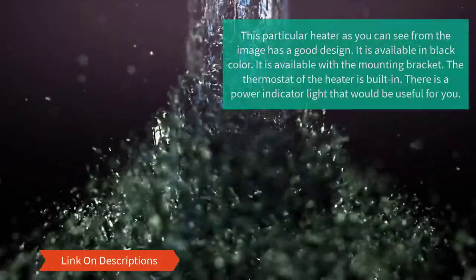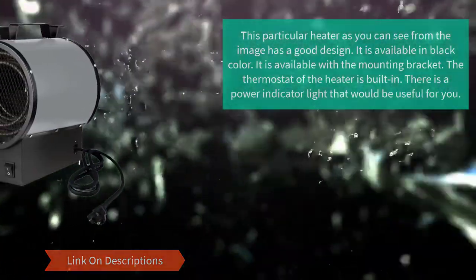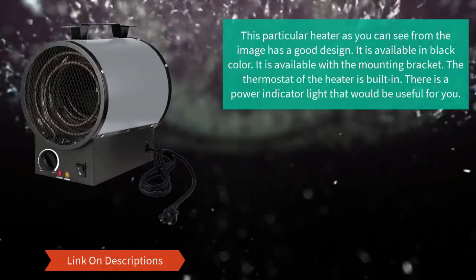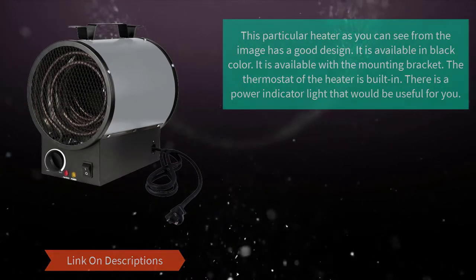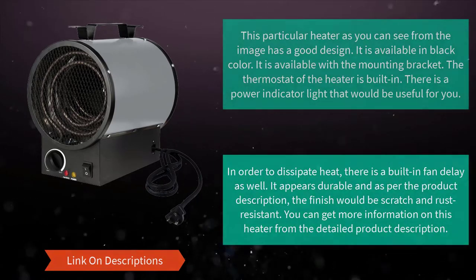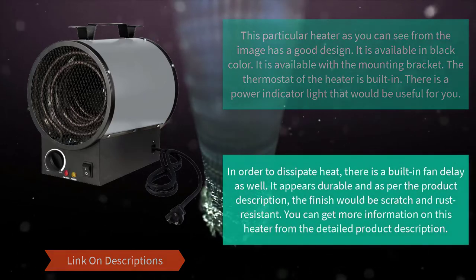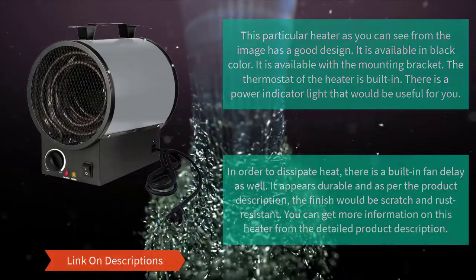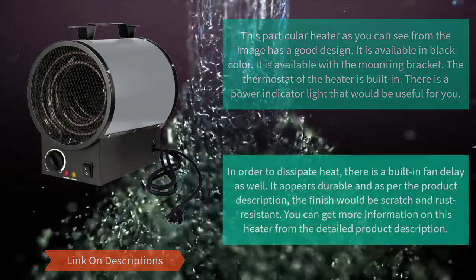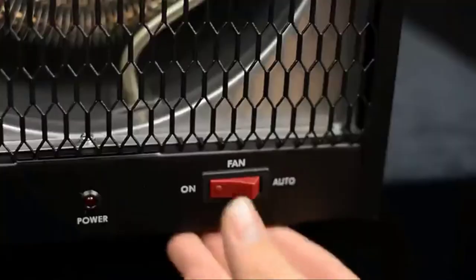Number 5: King Electric PGH 2440 TB, 4000 watt 240 volts garage heater. This heater has a good design and is available in black. It comes with a mounting bracket and a built-in thermostat. There is a power indicator light, and a built-in fan delay to help dissipate heat. It appears durable, and the finish is described as scratch and rust resistant.